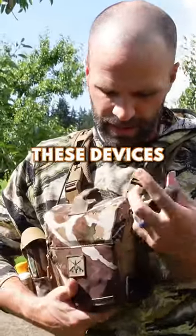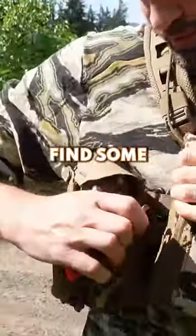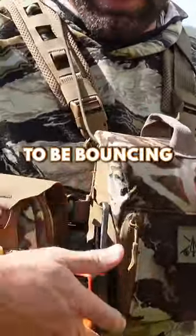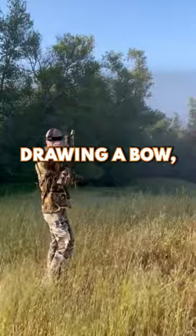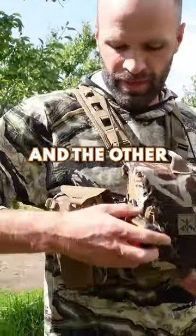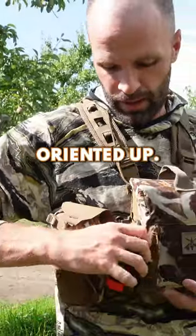You'll see a lot of guys who take these devices and just kind of randomly find some webbing and hook it like that, but this is always gonna be bouncing around — particularly if you're drawing a bow or always picking up your binoculars, this thing's always gonna be dropping down. And the other thing is you don't always have it oriented up, and the direction of the antenna makes a big difference.